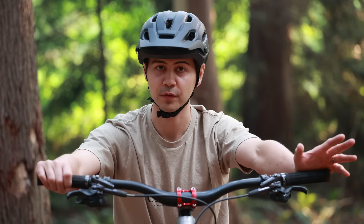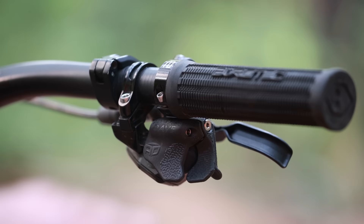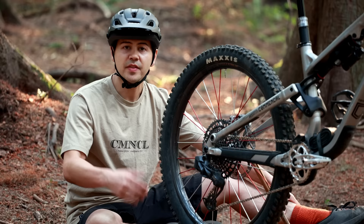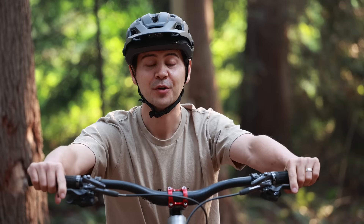I was coming off SRAM X01 shifters — rode them for three seasons and love the ergonomics — but the GX AXS setup just didn't work for me ergonomically. Then someone reached out on Instagram to tell me about a 3D printed option created by AD Biking, and it is exactly how I'd expect this to shift. It's the best upgrade you can make to an AXS drivetrain.